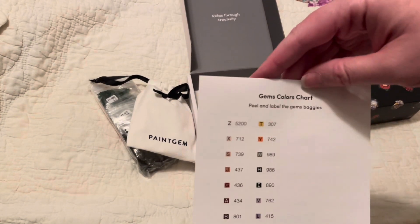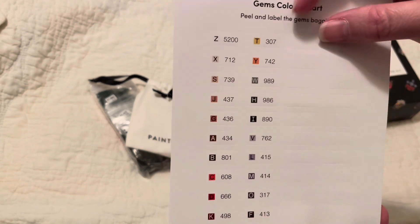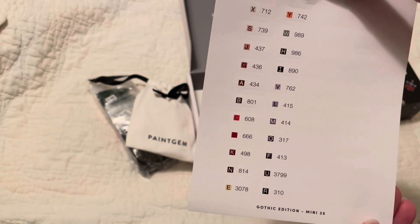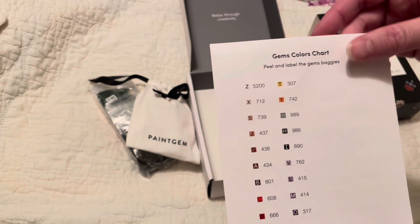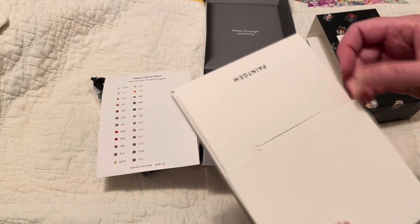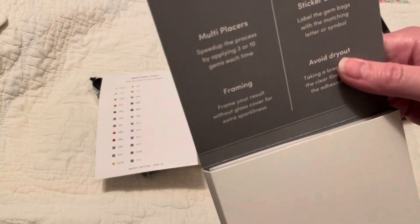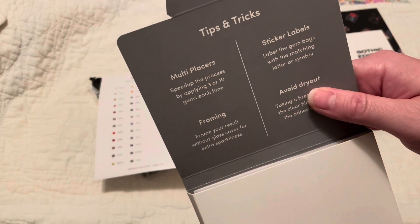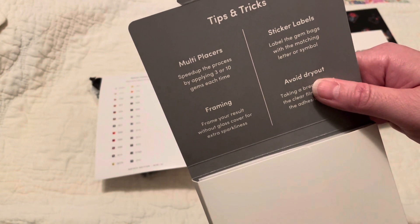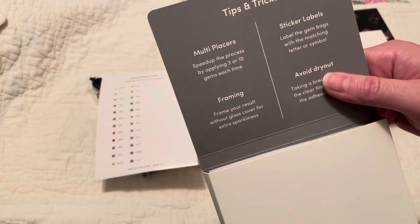This is the sticker sheet for the gothic edition. These have little stickers you can peel off to label either your baggies or your containers that you're kitting up in. The other thing in here are the little canvases — there are 16 of them. It says tips and tricks for multi-placers: speed up the process by applying three or ten gems each time, so there's a three-placer and a ten-placer as the multi-placers that come in this kit.